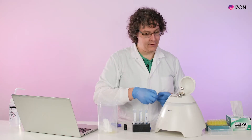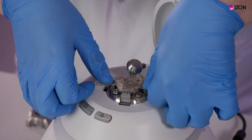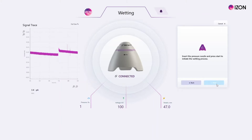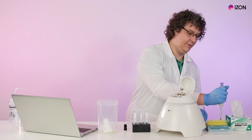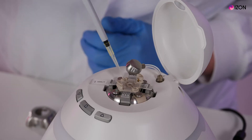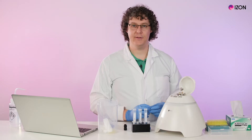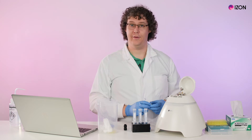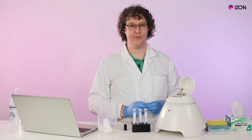Reload the nanopore on the stretcher and click OK. Wait for the stretcher to move to the setup position, then load 75 microliters of your measurement electrolyte into the lower fluid cell. Check if there are any bubbles visible under the pore. If there are any bubbles, you'll be prompted to remove and clean the pore and then load electrolyte again.